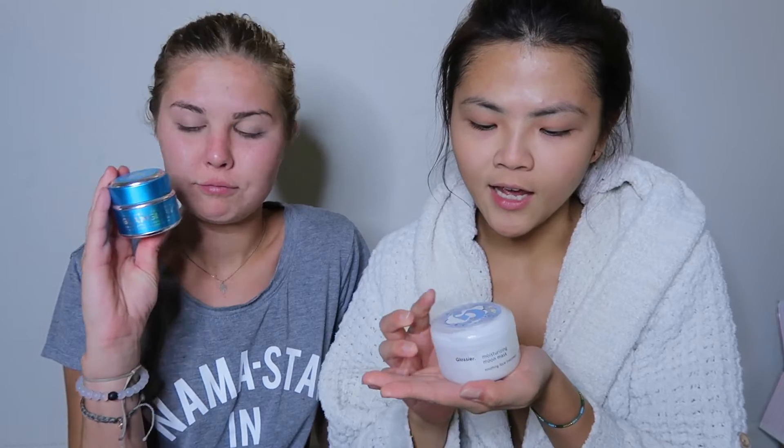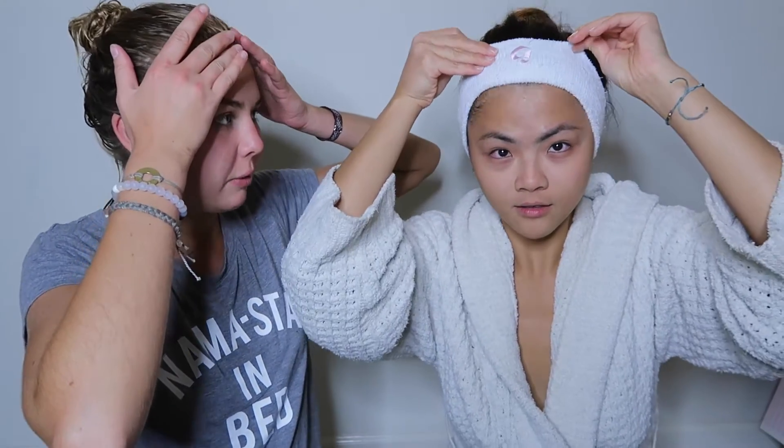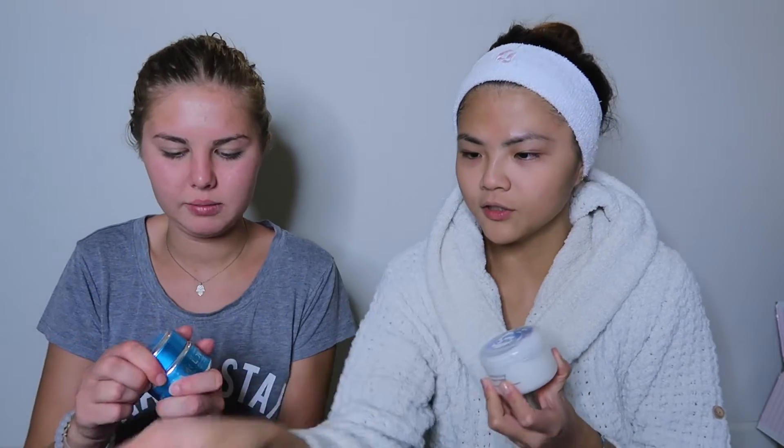So we're both happy about the skin. That was the first stage — exfoliation. The next step is a moisturizing mask. I'm going to try the moisturizing moon mask from Glossier, and she's going to try the hydrating mask from Glam Glow. The moon mask came with this super cute headband. I'm just going to apply it with my fingers.